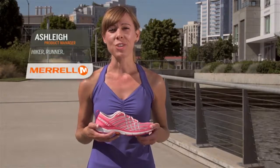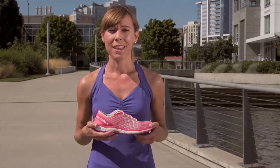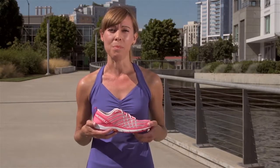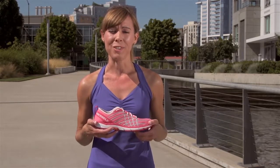Hi, I'm Ashley, product manager for Merrill, and I'm here today to tell you about the Bear Access 2. The Bear Access 2 is a great shoe for men and women who want to transition into barefoot style running, or for those who want a little bit more cushioning in their barefoot experience.